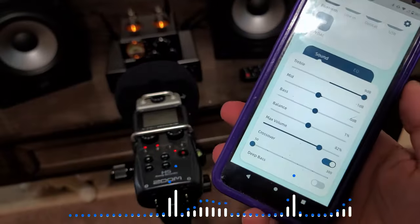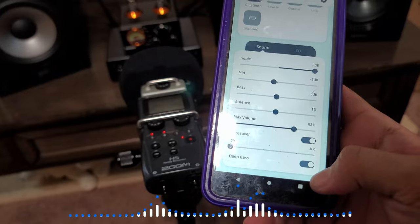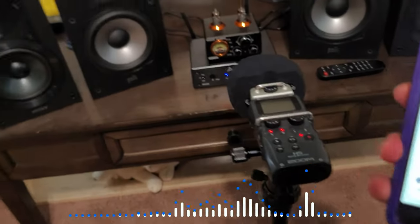Now another key feature — the last button — I'm going to show you deep bass. As you can see, a lot of bass comes through with this setting.